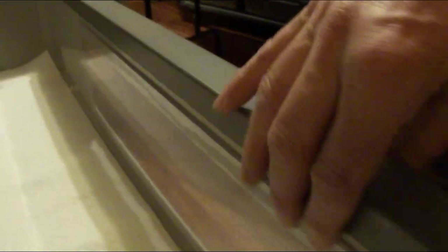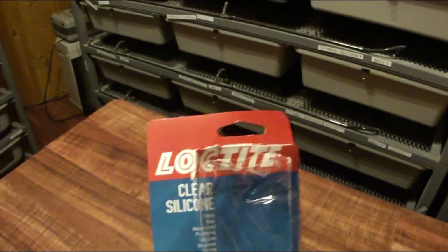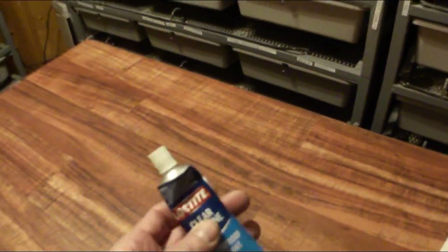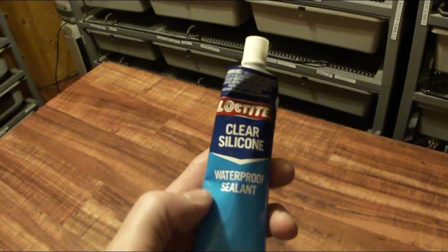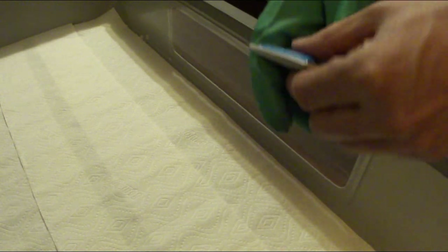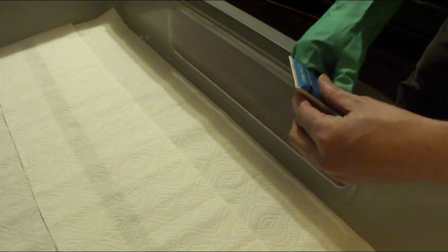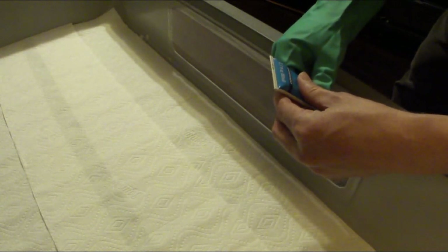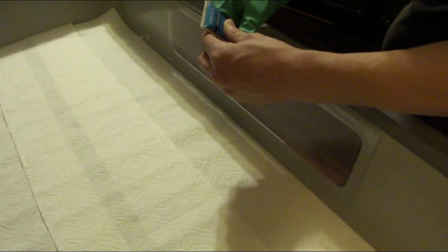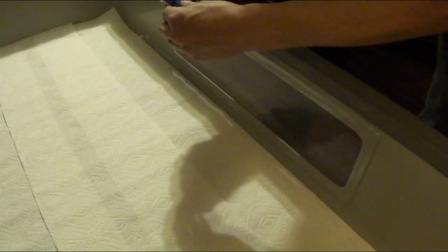So what I decided to do is use a little bit of this clear silicone — it's actually for aquariums. I'm going to take the rough edges off of that plexiglass in the front. I'm just going to try to put some silicone right along the edges. I thought maybe I needed a glove to kind of spread it out, but this is going on really smooth.